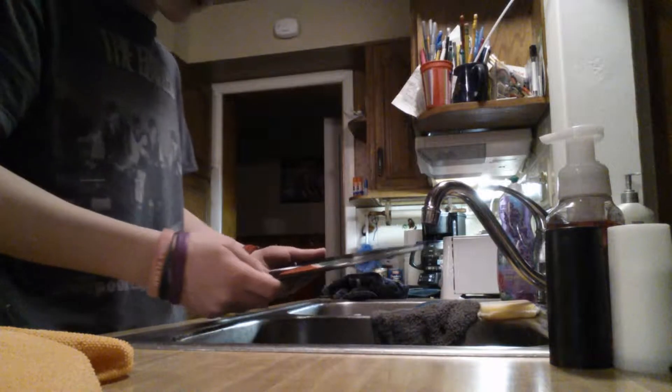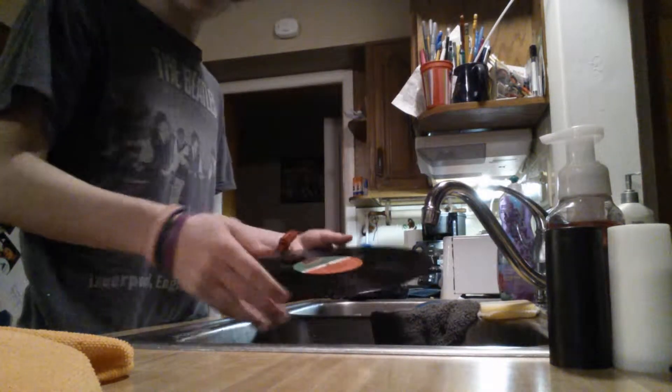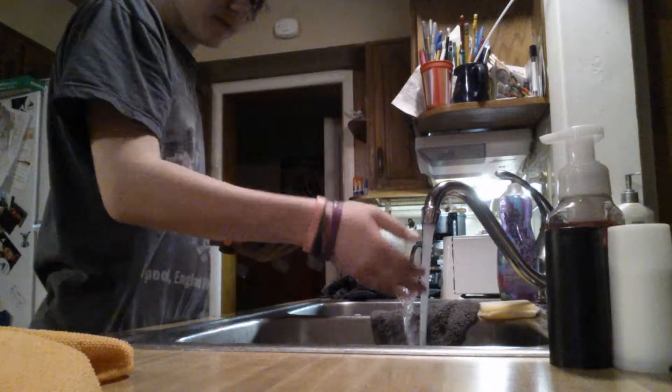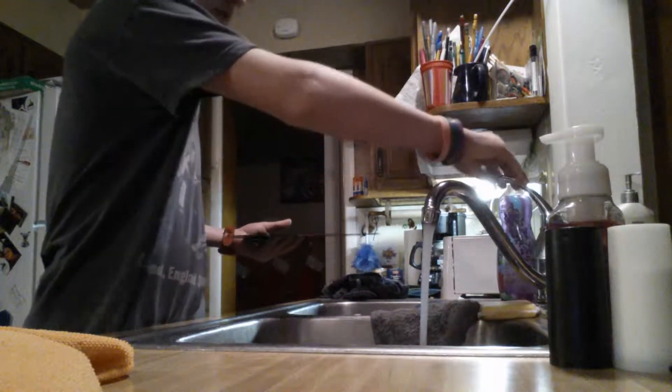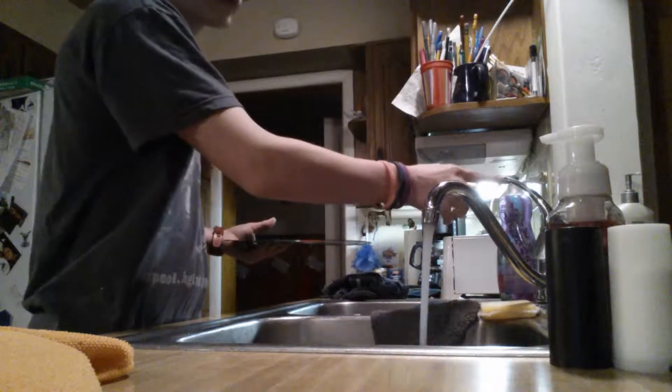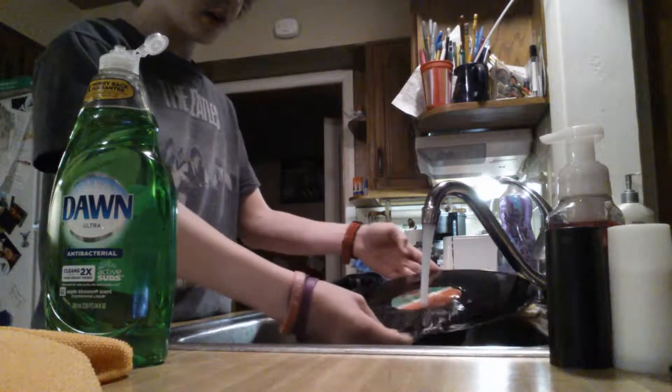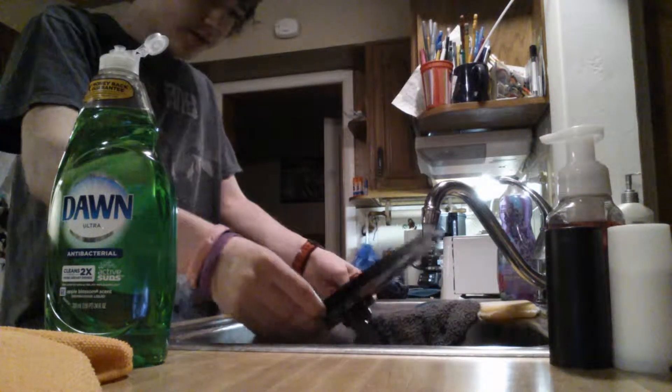Alright, so you're going to take your record and you're just going to run it under warm water. Not hot, but warm. Once you have warm water, keep the label side open. You're going to run it under the water. Don't be afraid to put it on your label — the labels will sometimes fall off, but some are fine.